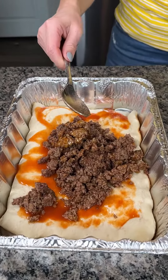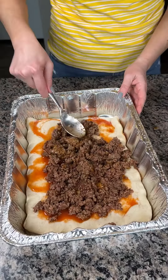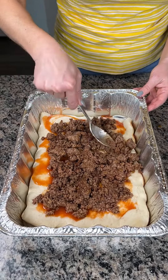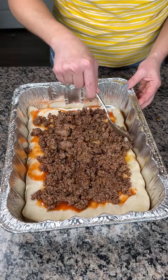Next, I have one pound of ground beef. I cooked this ground beef with taco seasoning. I'm just going to dump it on and then spread it out after. I drained out a lot of the fat, but not most of it. We're just going to spread this out. If y'all want to use your hands, you can, but I know if I do that, those glove police are going to be after me.